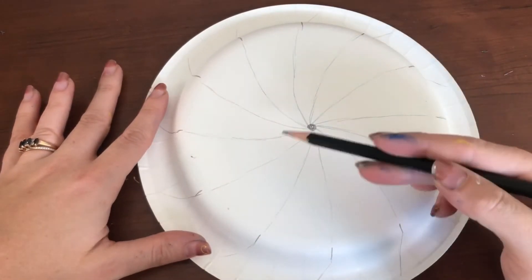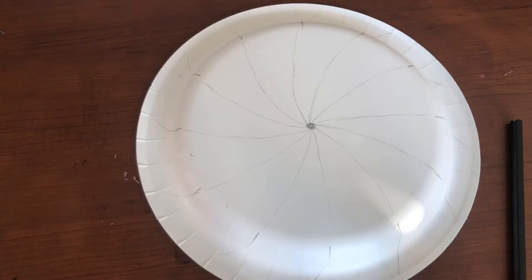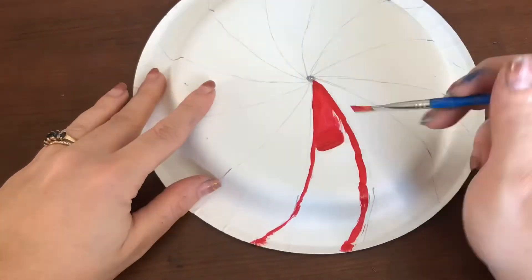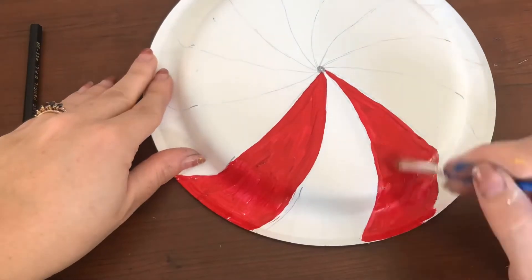Now I have gone all the way around with my planning, and next you are going to start painting. You are just going to use a paintbrush with some red paint and you're going to outline your edges, skipping every other curved line to make this peppermint pattern.